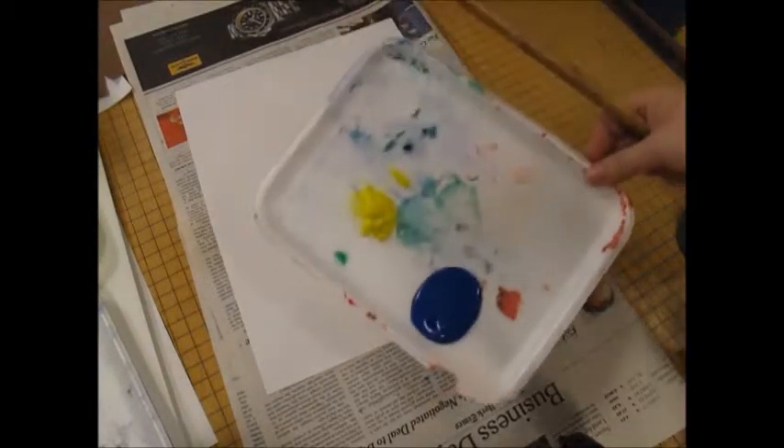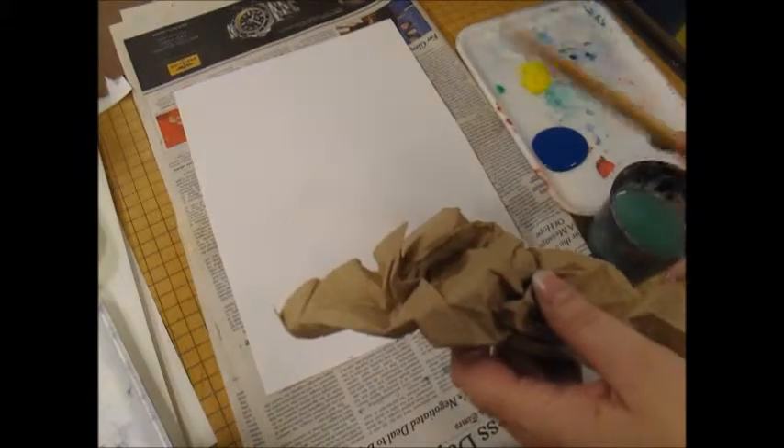Since we will be blending colors that mix together, we won't be needing our water today. The two primary colors we will be using first are blue and yellow. I'm going to make green by blending those two onto the paper.